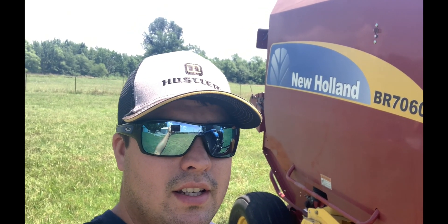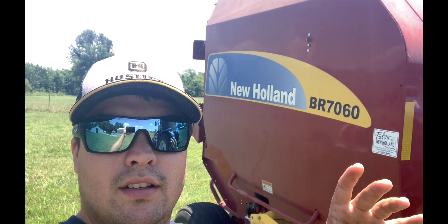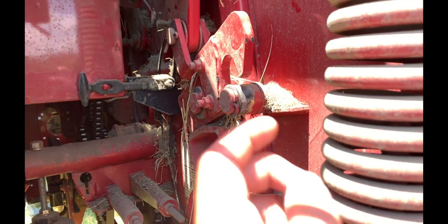Hey guys, welcome back to the channel. We got some more hay to build today. We had a couple setbacks on this baler when we first started. We had an issue with the bale size — the potentiometer would not read the bale size accurately. It was supposed to alert at 54 inches and stop at 60 inches, but it wasn't stopping and would go past it. The bale would get too big and stretch the belts out, eventually bogging down the tractor.